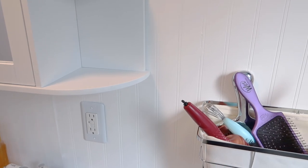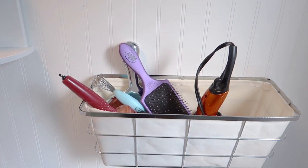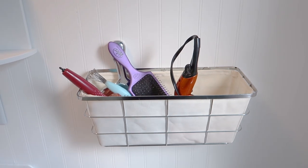Fresh clean caulk lines absolutely make my heart sing and I think they just completely transform a room. Again, since this bathroom is super tiny, maximizing storage was really important for me, so I have this little caddy mounted to the wall that holds all of my hair goodies.